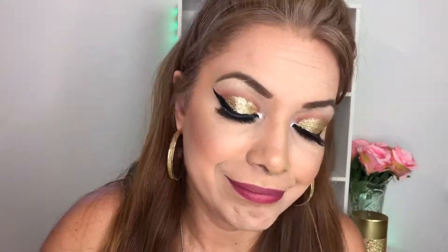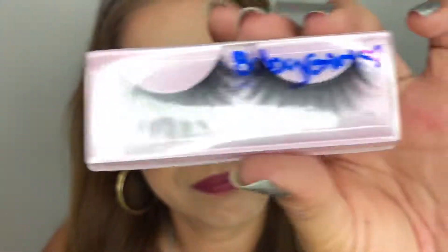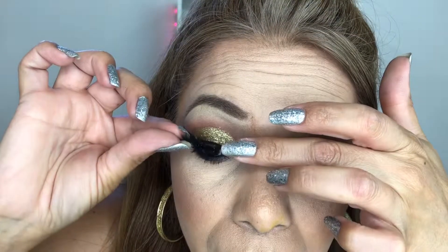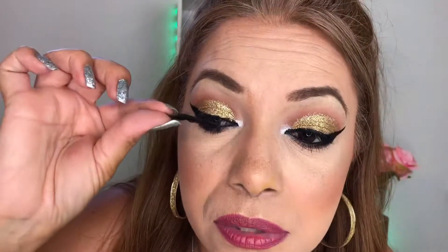Can you see it? Here's what it looks like. The next one is called Chanel — it has some tape on it. We're gonna put this one on my eyeballs now.